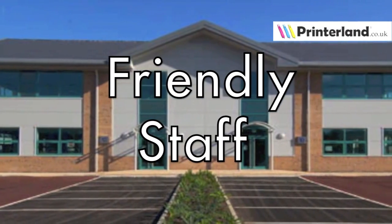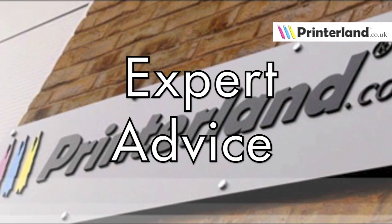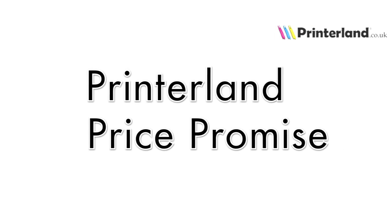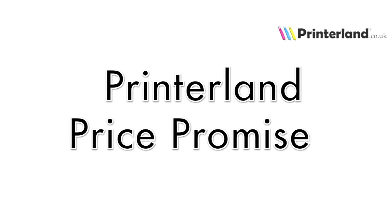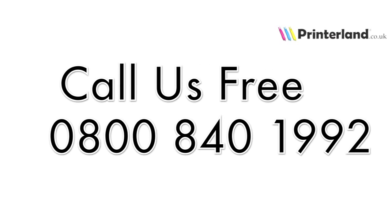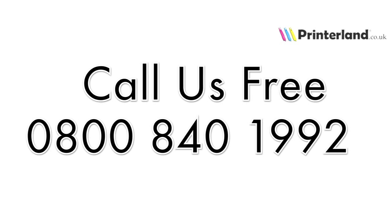Our expert staff at Printerland will always offer unbiased advice and recommendations to find the most suitable printer for your needs. The Printerland price promise means that we will not be beaten on price, even on ink and toner cartridges, and that our staff will endeavour to save you money on all of your printer and consumable needs. So call us free on 0800 840 1992.